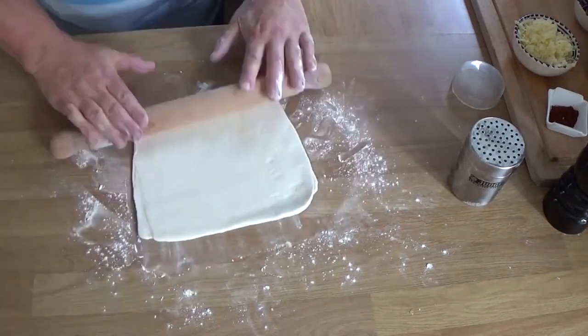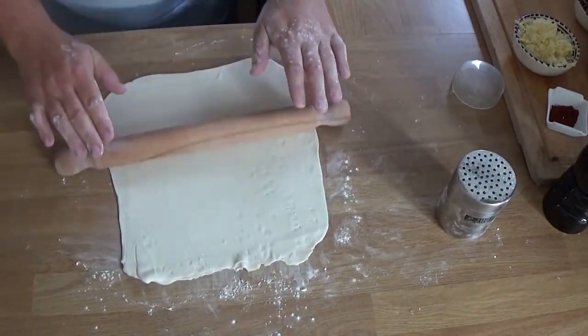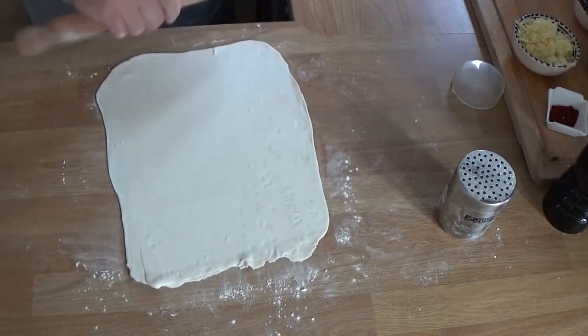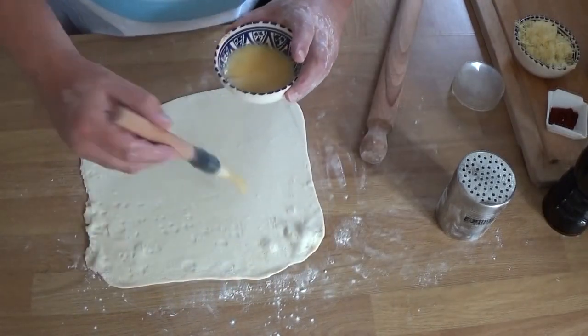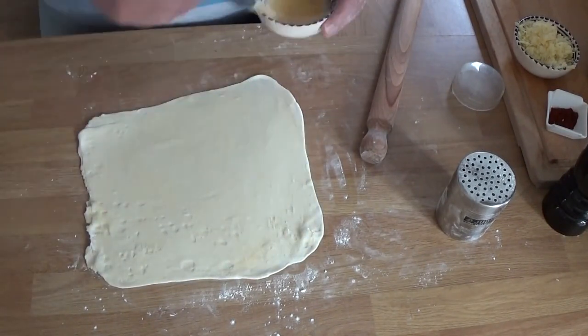We're going to roll this out nice and thin and try to get to a squarish shape, because it's going to make forming these cheese straws a lot easier. Don't worry about the size — it's more about the thickness. Nice and thin and even.